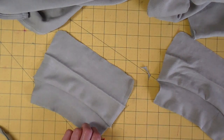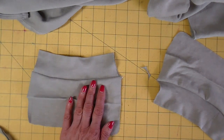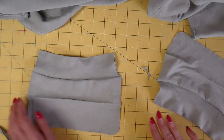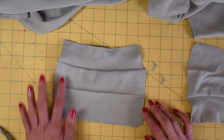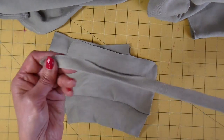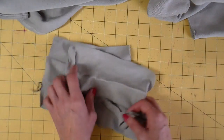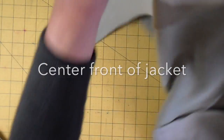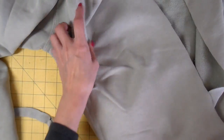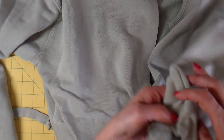Now it's back to the sewing machine for edge finishing. I'm going to be using my serger, or you can use an applique stitch on a regular sewing machine. I'm going to be edge finishing the pockets, the neck band, my lapels on my jacket, and also the bottom of my cuffs.